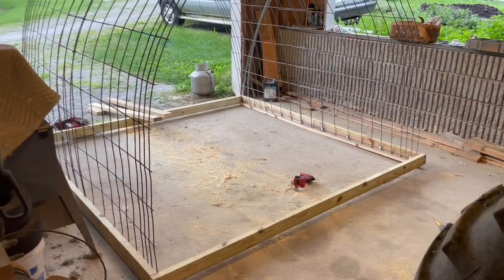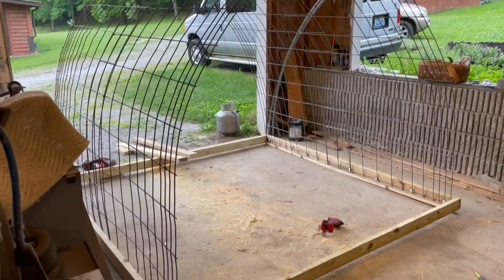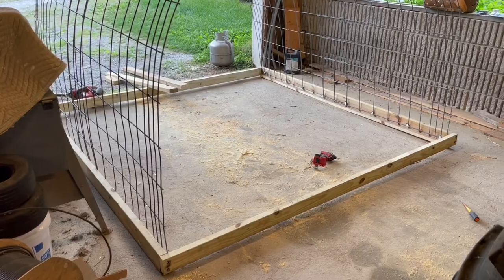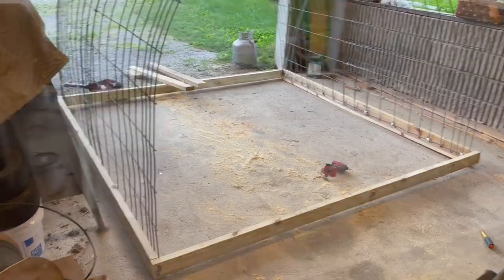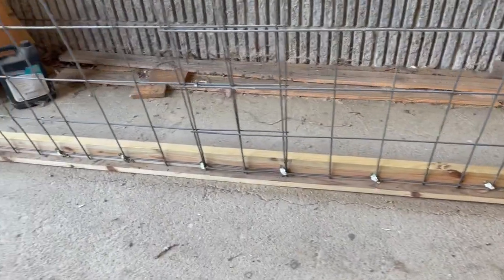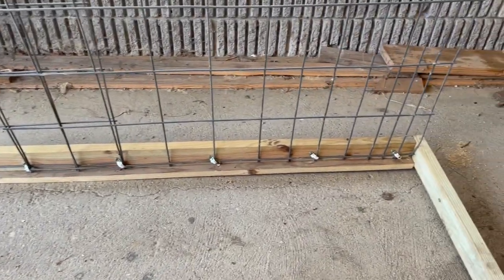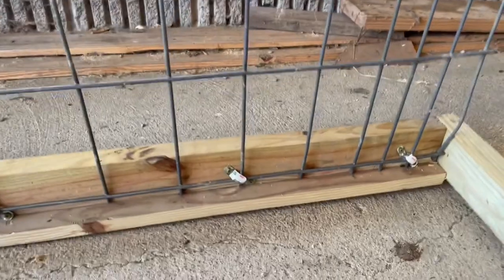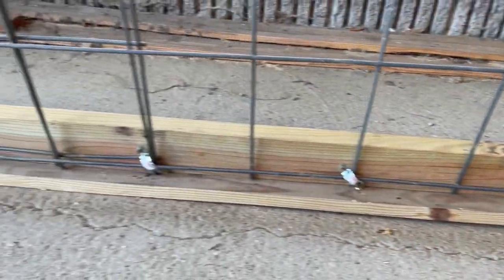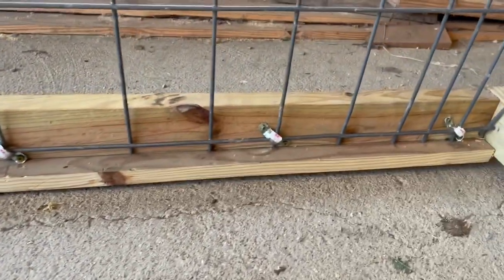We have a hoop house chicken tractor that we are building with cattle panels. First thing we do is cut the rails — the runners. This is pressure treated lumber, a five-quarter deck board ripped in half for the bottom, and then the two-by-four is screwed through the bottom onto that runner. That becomes the skid that hits the ground. You can see the other end rail is off the ground, so that five-quarter board is what's on the rail.